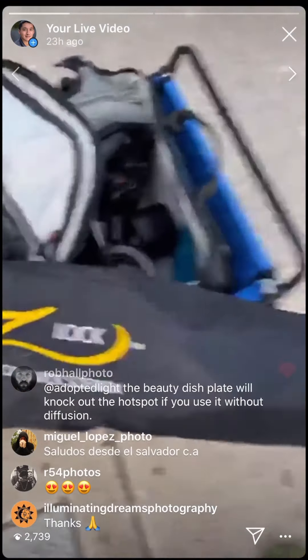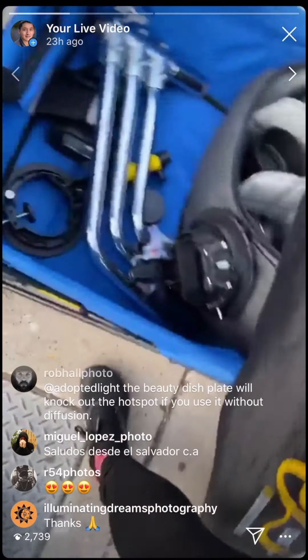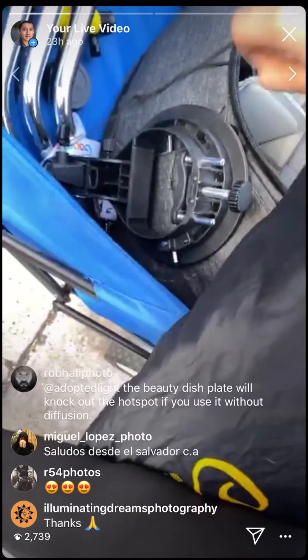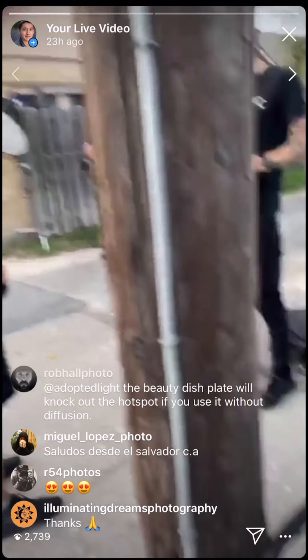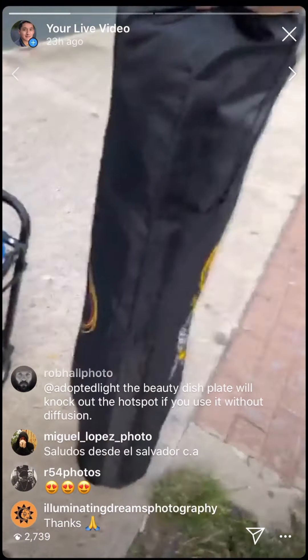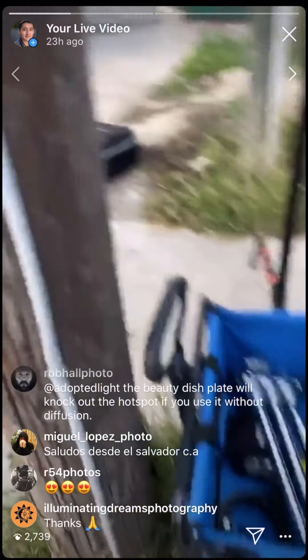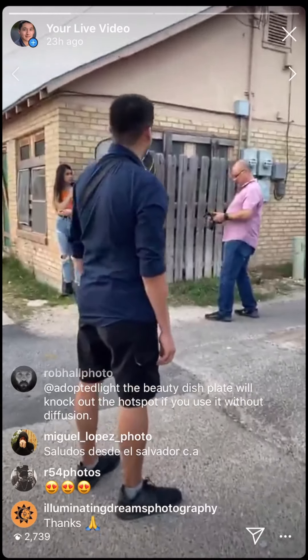It's a humongous modifier — like what you'd see at WPPI or B&H. Let me show you real quick how it looks — it's pretty huge, about half my size.